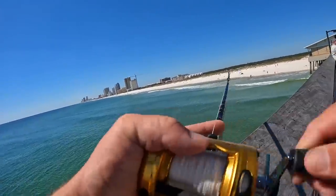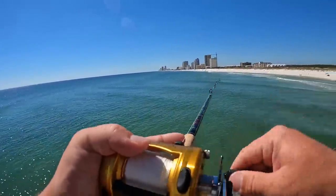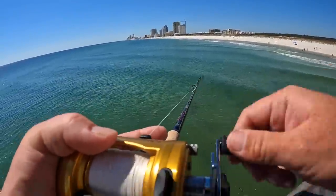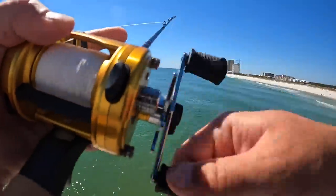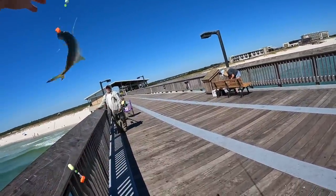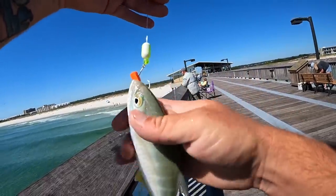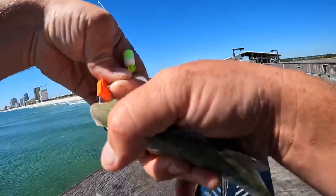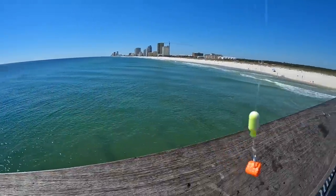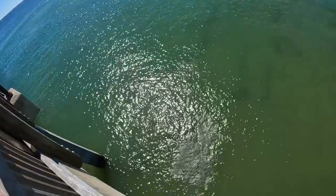Fish on! I don't think it's anything great — I think I have a hardtail. Yeah, I've got a hardtail. Everyone around me is catching pompano and I've got its younger cousin here. Blue runner hardtail — I'll let him go back. There's no shortage of those.